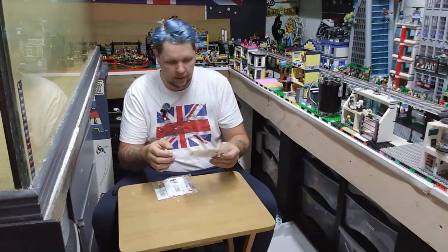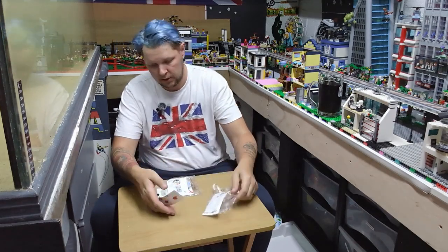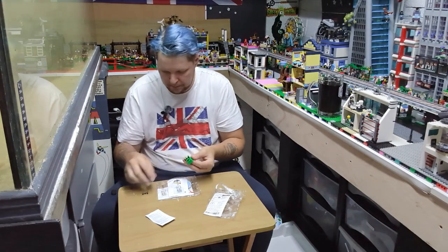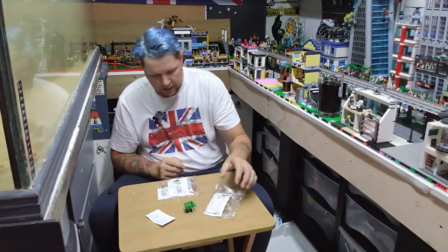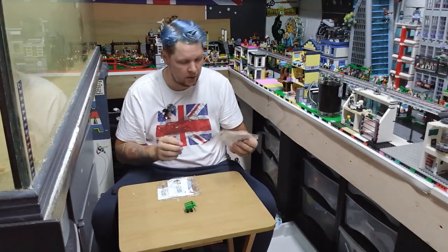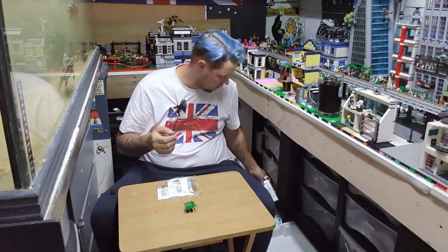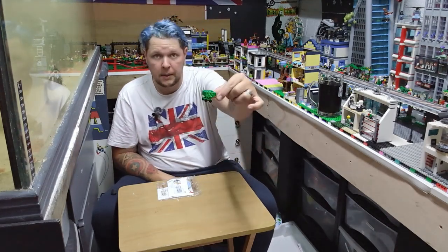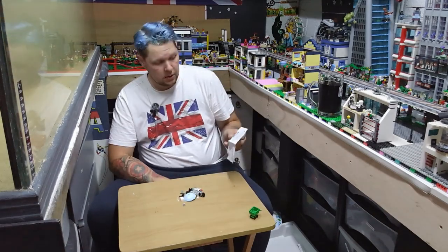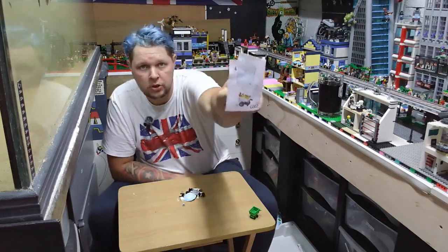I'm going to start with the smaller ones because they're quicker and easier to get done. So this one, for example, is just as simple as popping a couple of wheels on and there it is. This one doesn't come with all the carrots and veg and stuff - this was the cheaper version because I just basically needed the trolley. But there we have our second little trolley to go into the ASDA store.